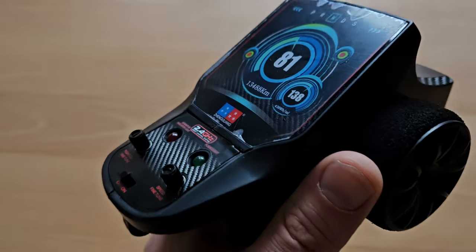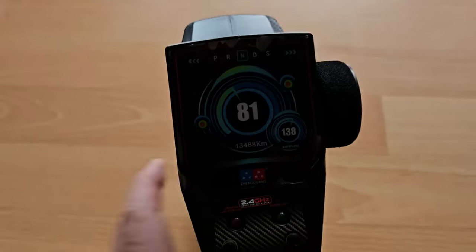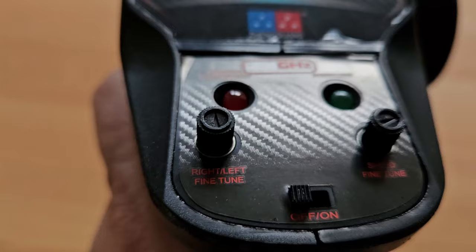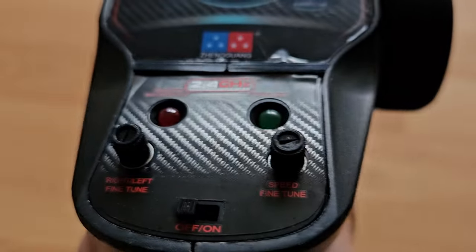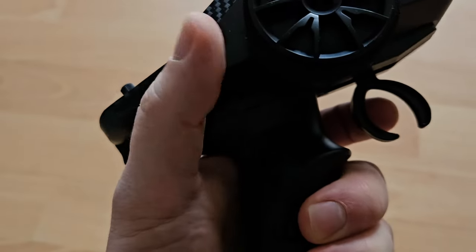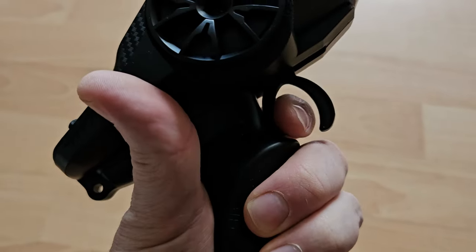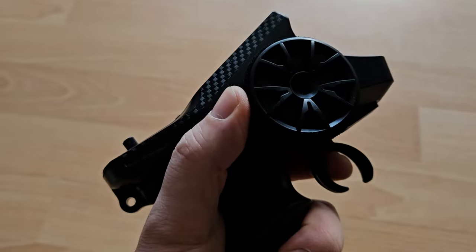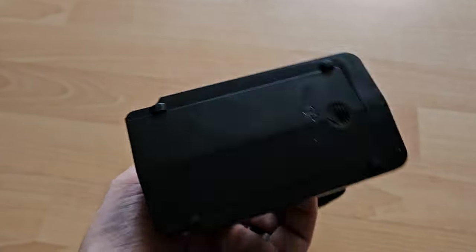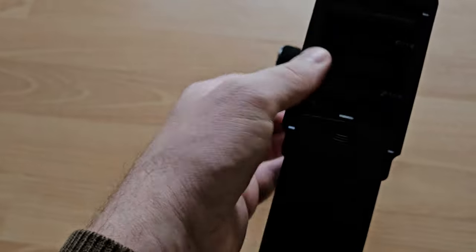The remote control has me a bit surprised. The photos made me believe I would get an actual LCD screen, but that's just a sticker. But we do get a steering trim and a throttle trim. The steering and the throttle are fully proportional, which is good. It's quite alright for one-handed steering, and it takes four AA batteries. By the way, all the extra buttons on the side of the remote have no function. Alright, let's get the car out.